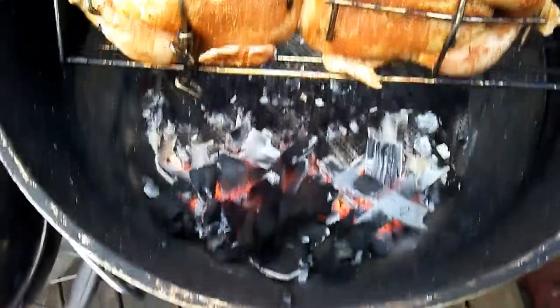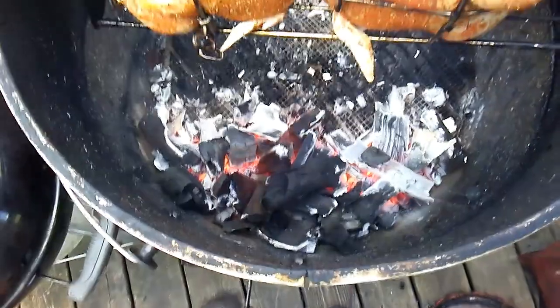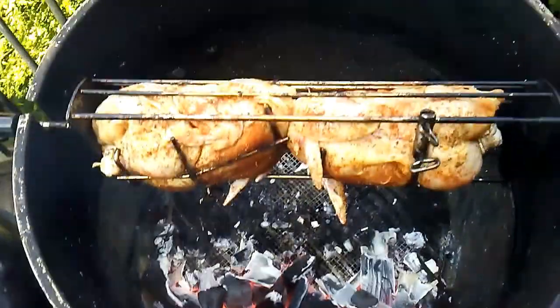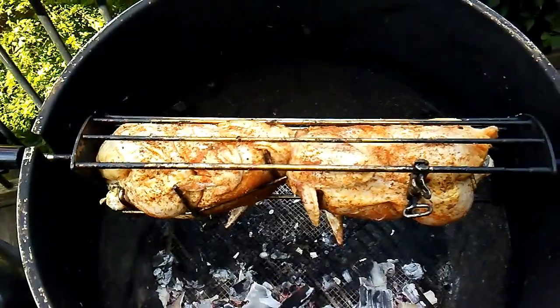I cooked some chickens with it, as you'll see here. I had to add quite a bit of fuel to the fire as the chickens were cooking, but it's a very clean burning charcoal. I also added some of my own smoking wood — really neat.